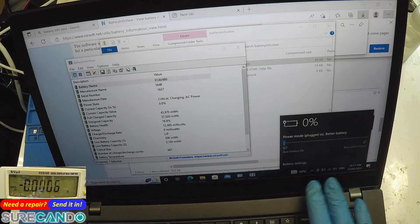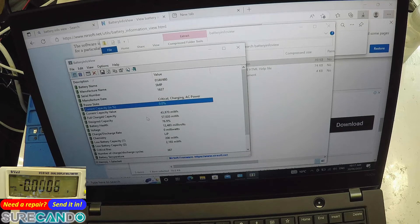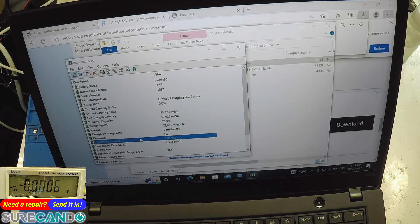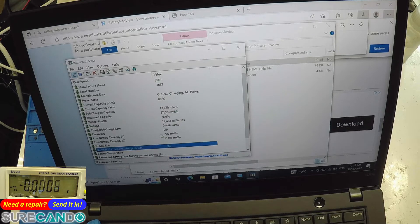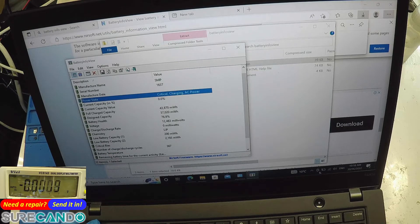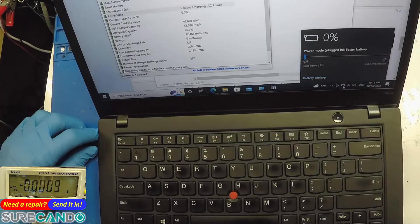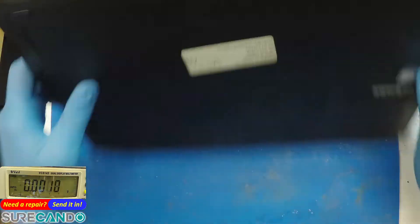The charging bar has stopped moving — if you notice, the current capacity is 0% and health is 76%. So we are talking to the battery, but it's either not charging. Power state: critical charging, AC power. If it is disconnected it will just turn off. Okay, let's have a quick look on the inside to see what's going on.